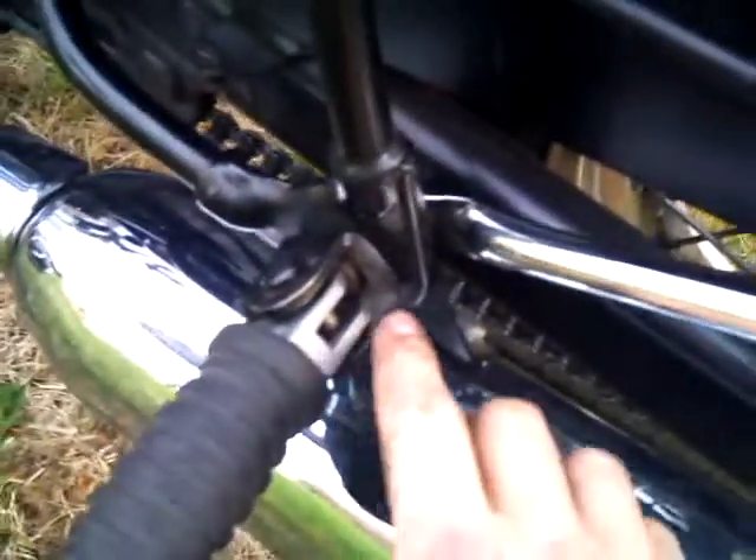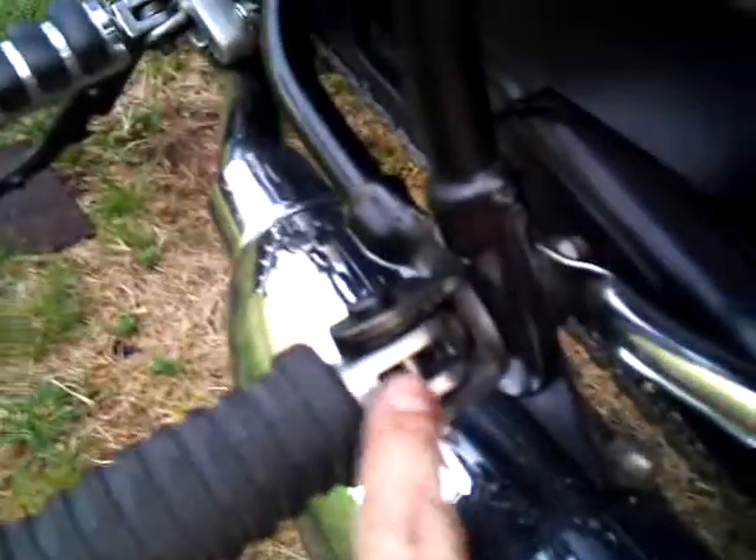On the other side, I had this foot peg apart as well because the ball bearing was getting wedged due to rust on the pin. I sanded the rust off, greased it, made everything work good, and put it back together.